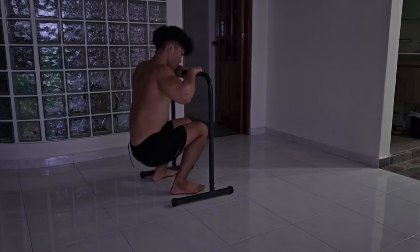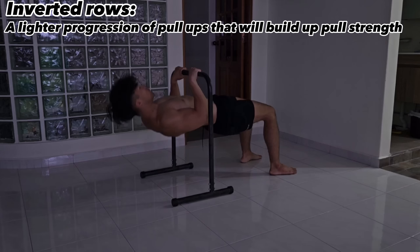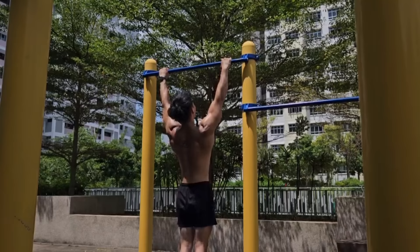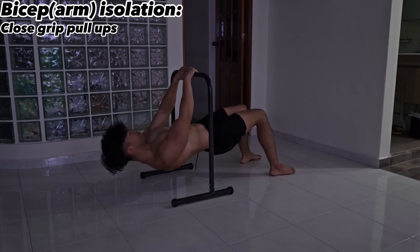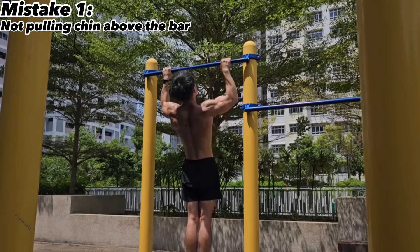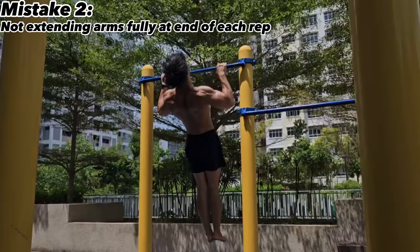If any of these pulling movements are too difficult, focus on doing inverted rows. These are lighter variations of pulling motions and will eventually build you the strength to do one normal pull-up. The same grip logic applies: a closer grip to target the biceps and a wider grip to target the lats. A common mistake most athletes make when doing pull-ups is not committing to a full range of motion — not pulling until the chin is above the bar, and not fully extending the arms at the bottom.